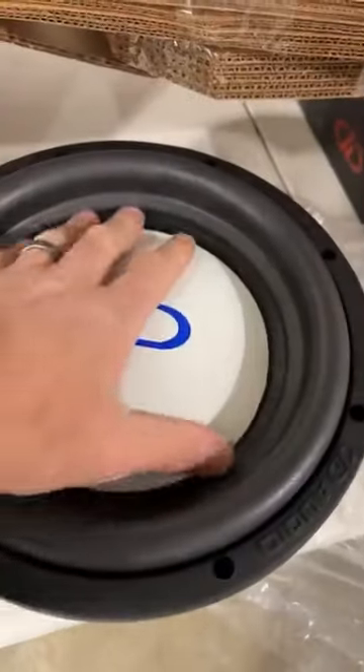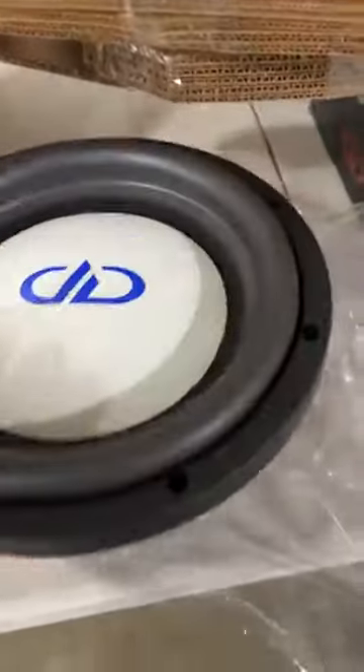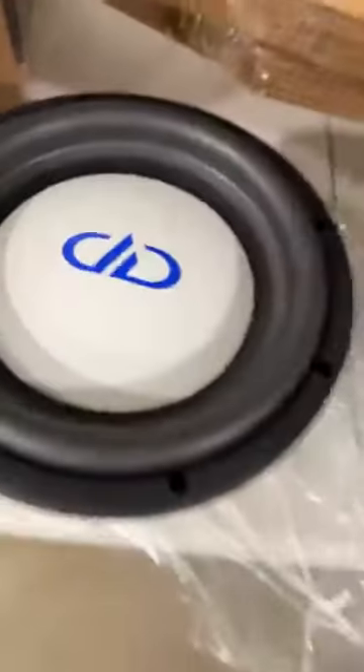You don't get any twist ties with that one, but we're going to drag this thing out and let you get a better look at it. Beautiful, large dust cap — nice and carbon with the blue logo. This is only available at mobileaudionetwork.com.